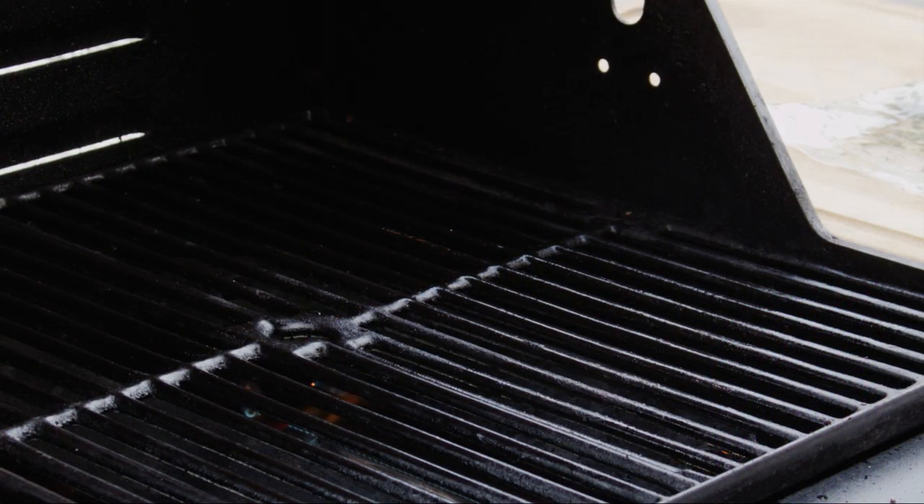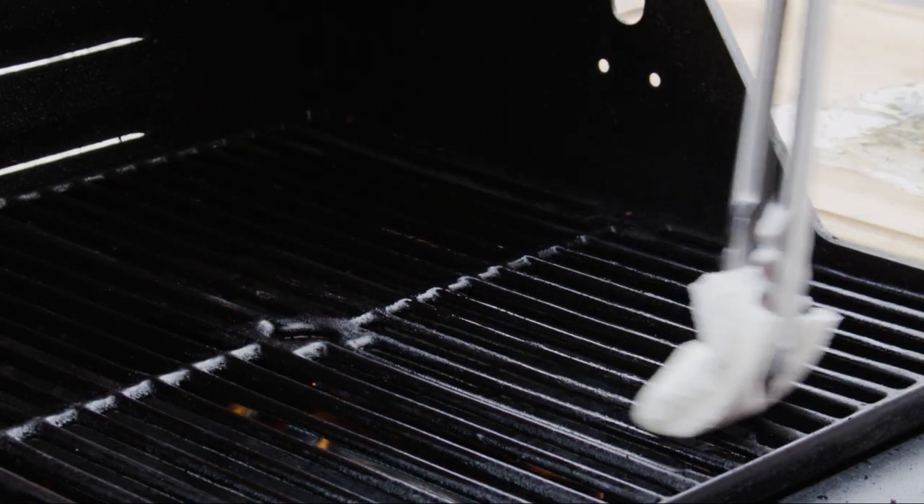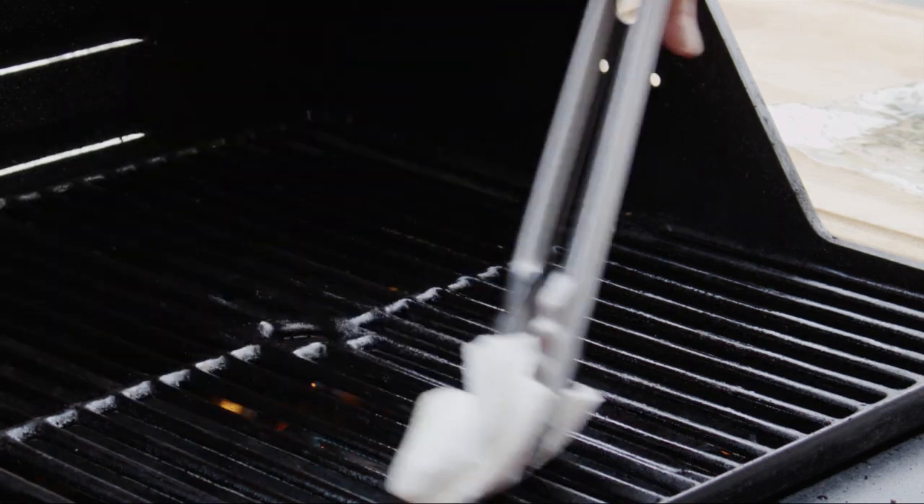First, get your grill ready. Set all burners to high and lightly brush the grill grate with oil. If you have a charcoal grill, prepare a hot fire banking the briquettes to one side of the grill.